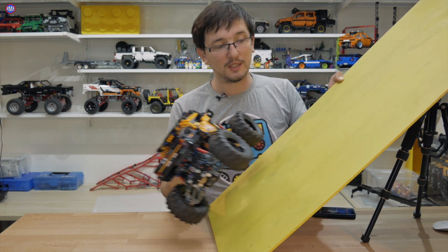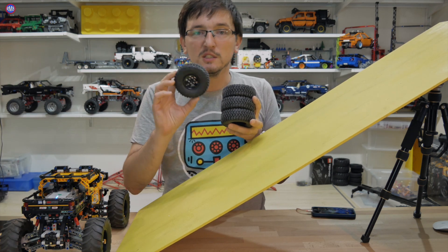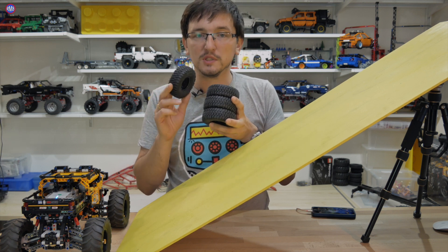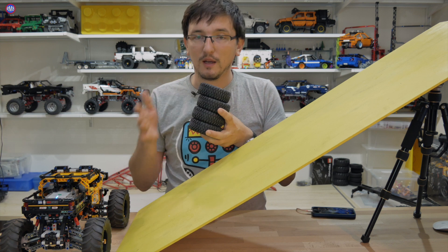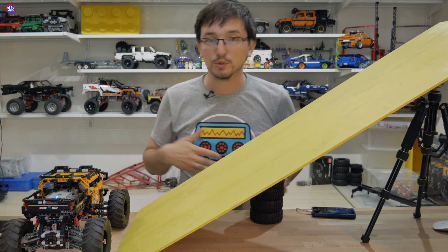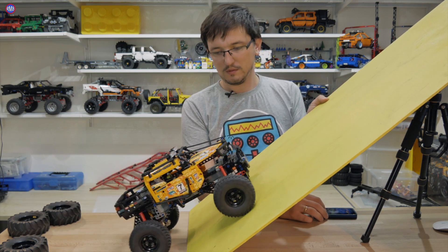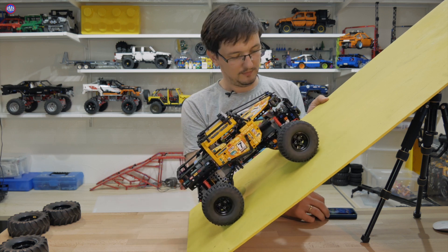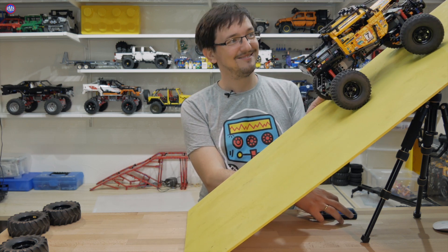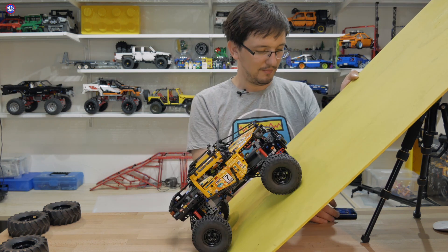Давайте, чтобы облегчить задачу ему, возьмём резину чуть поменьше — здесь диаметр 95-94 миллиметра, это будет как колёса на прошлом краулере, такого же размера. У них лучше сцепление, поэтому надеюсь, что шлифовать так не будет. 41 градус — давайте попробуем заехать. Отлично! 45 градусов — поехали!